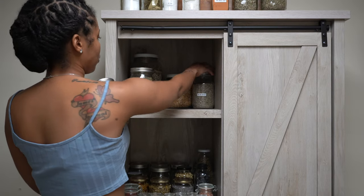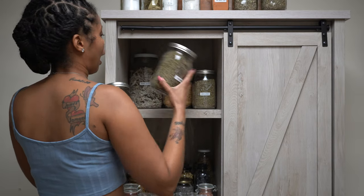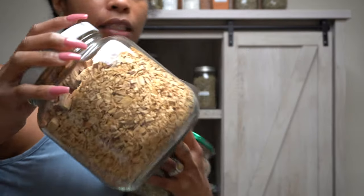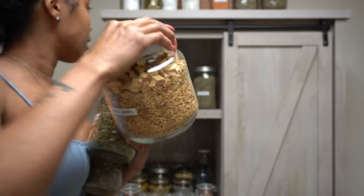Then I have some Blue Sage — like, the loose Blue Sage. Love that. I have Palo Santo. If you can look, I have some chips — like, some small chips — but then I have some larger pieces at the top. This is Palo Santo.